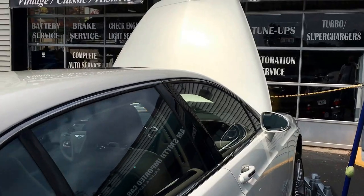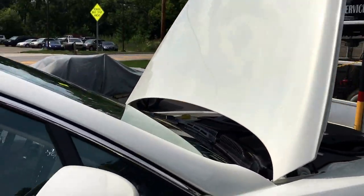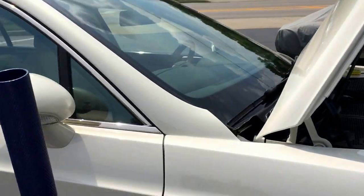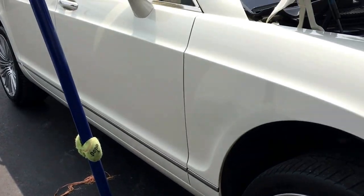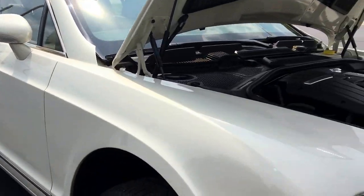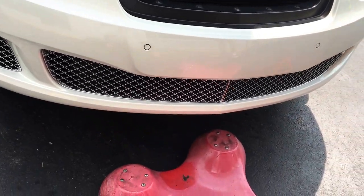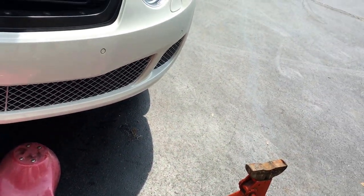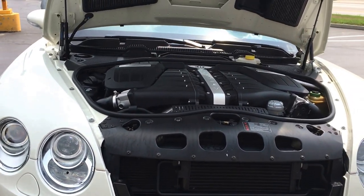We've put the car in jack mode — there is a jack mode setting for it, and you can use a jack if you want to do some of these things yourself. There's a jacking point right underneath here where our jack is. Underneath the car in the front, you'll need to use a creeper and get stands, and there is an under-skin pan on this.